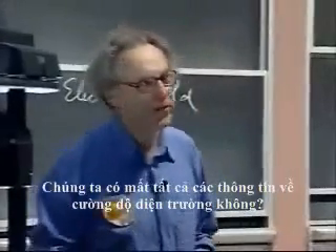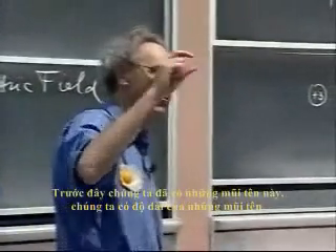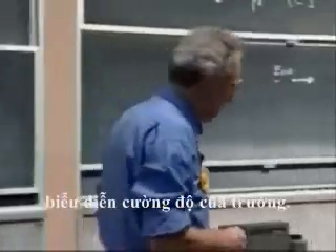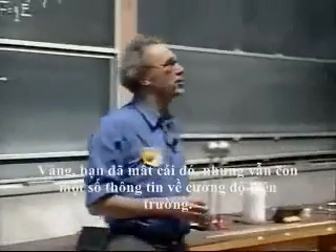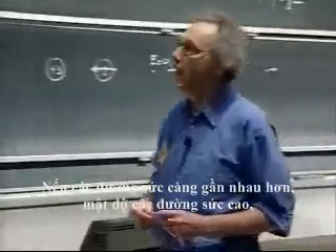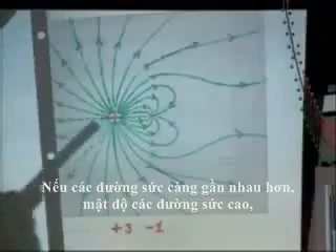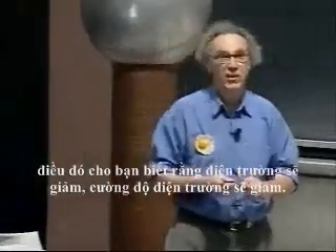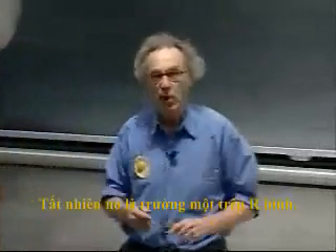Have we lost all information about field strength? We had the length of the arrow before to represent the magnitude of the field. With field lines you do lose that, but there is still some information on field strength. If the lines are closer together — if the density of the lines is high — the field is strong; if the density is low, the field is weaker. Look how many lines there are per few millimeters close to the charge, and when you go further out these lines spread out, telling you the E field is going down. It's the one over R-squared field, of course.